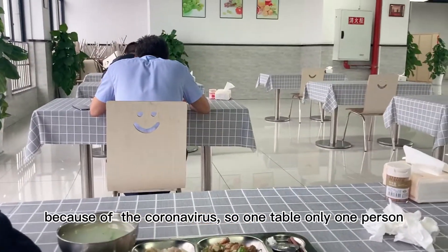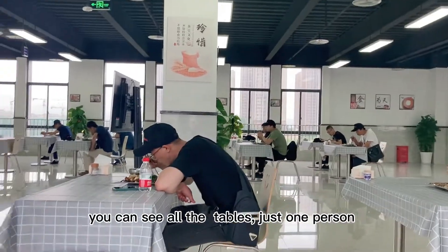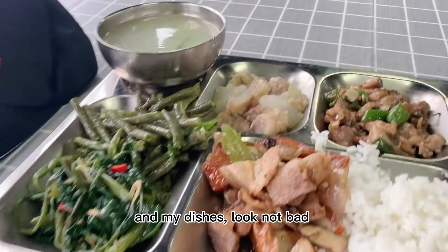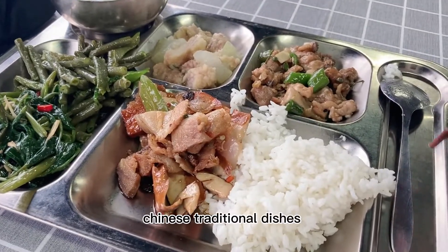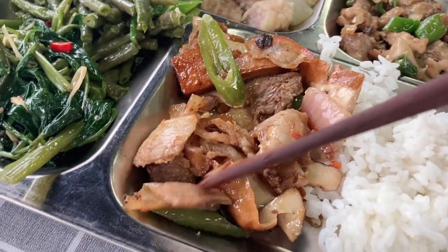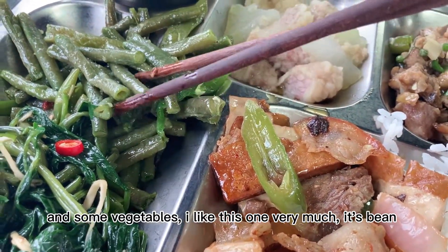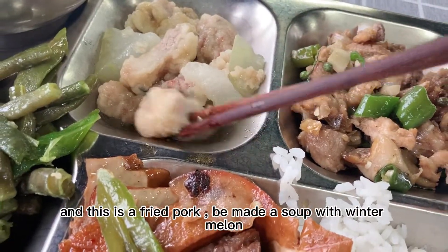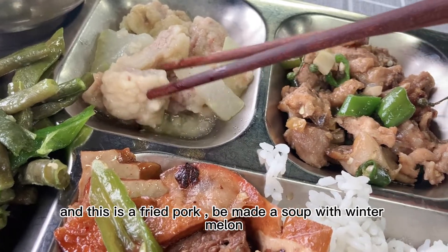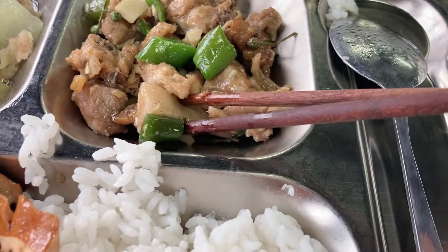Because of the coronavirus, one table, only one person. You can see all the tables are just one person. This is my dishes — looks not bad. Chinese traditional dishes. This is called hui guo rou — it's pork and some vegetables. I like this one very much. It's a bean vegetable. This is fried pork and soup with vegetables. And this is chicken with spicy.